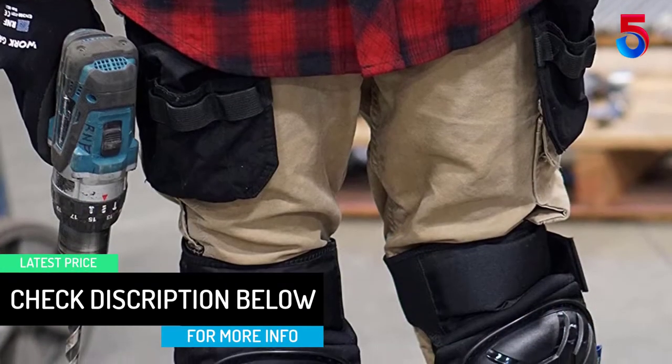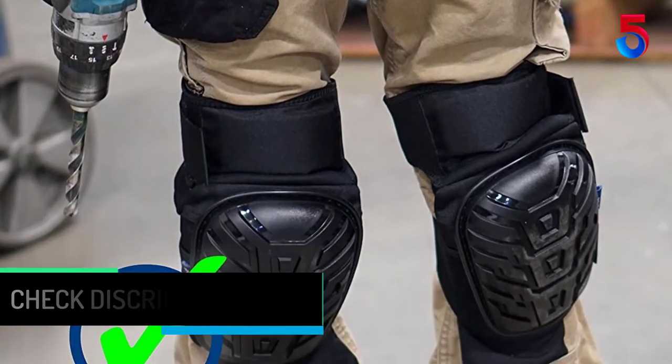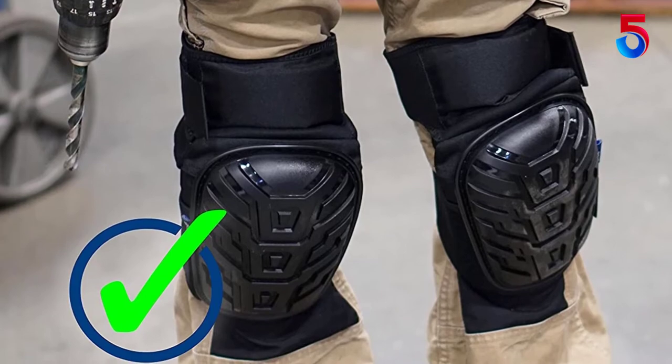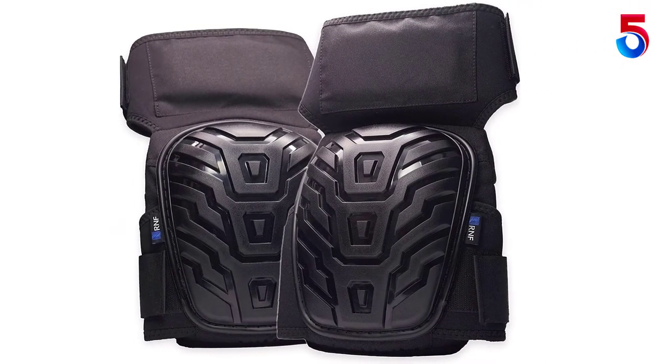Strapping the product to your knees may be a common problem due to small straps, but RNF Supply provides extra straps for an extension. The outer shell is pretty sturdy and as a result it is puncture resistant.